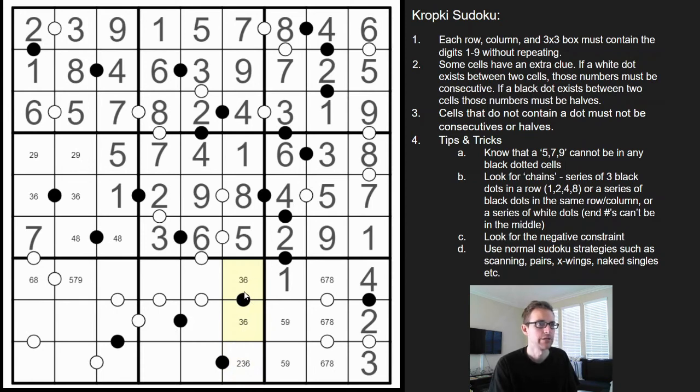This must be the three-six because two doesn't work there, meaning that's the two. This has got to be a one or four — there's already a four — so that's a one. The last two digits here — we're missing a seven and eight, and that works because those are consecutive digits.